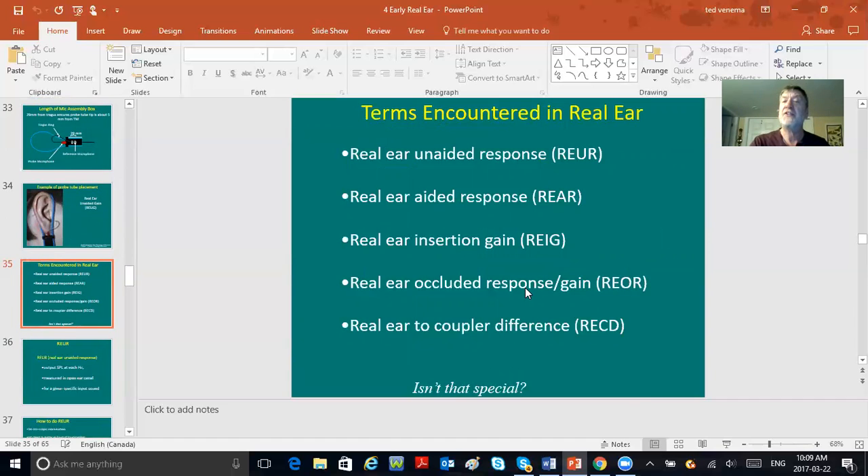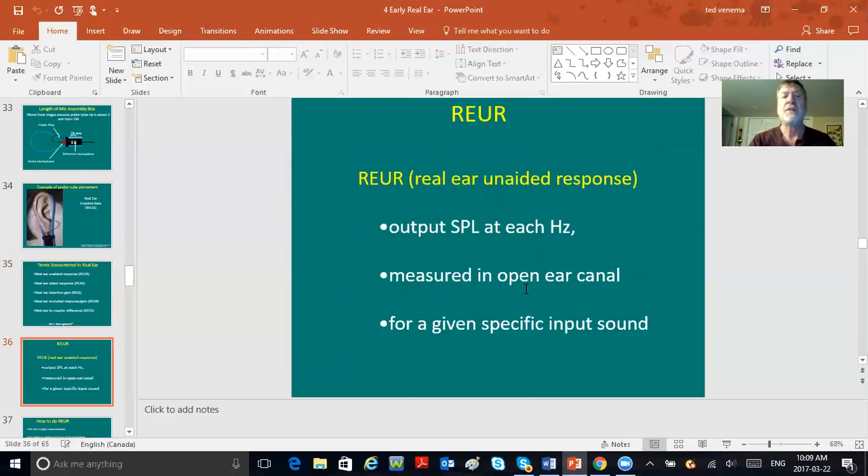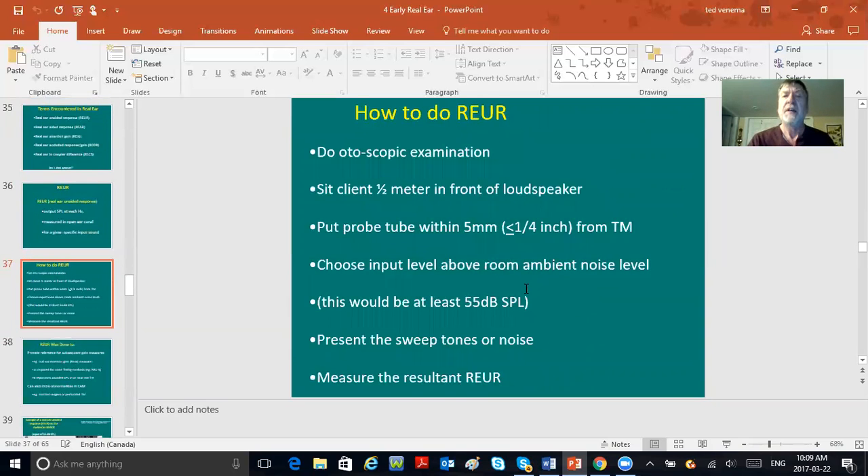Here's an actual photograph of the tube tip in the guy's canal with the ring at the tragus. Terms encountered in yesterday's real ear: REUR, REAR, REIG, real ear occlusion response (REOR), and real ear to coupler difference — all very quizzable items. REUR is the real unaided ear canal response: the output at each frequency measured in the open ear canal for a specific input sound.